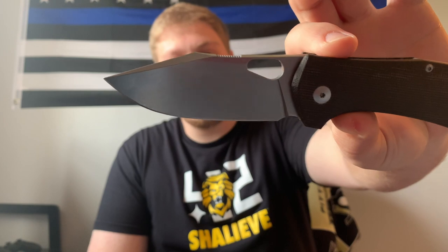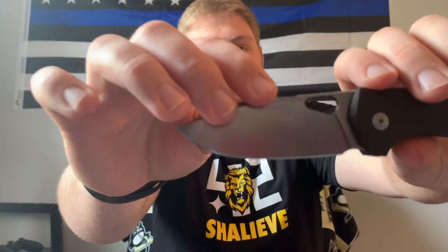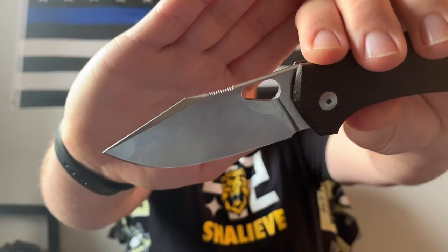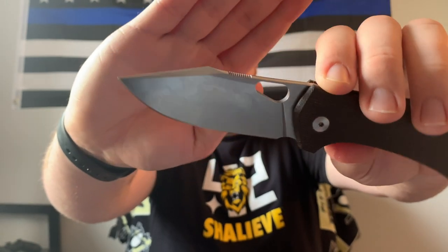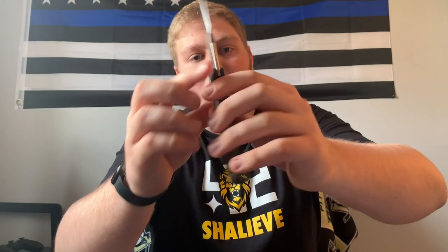Jumping right into materials, we have this big nice drop point style blade that kind of has a little bit of a harpoon point up top. I really like the overall design — it has that crown spine jumping up top there, which is notorious for Giant Mouse. I really like the overall design of the blade, it looks really nice and has that nice Ace logo.